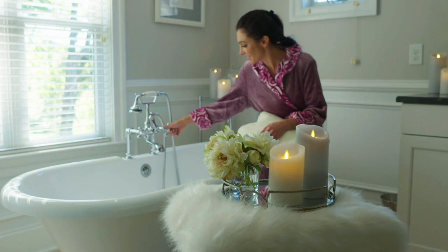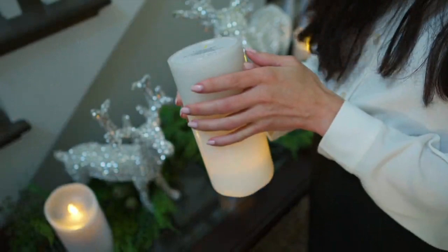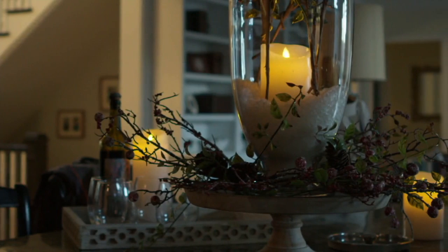If you're not familiar with Luminara and you're saying it still seems expensive — all I can say is nothing compares. There are a lot of others, but they will never replicate this. We have patented technology designed by the Imagineers — the professionals when it comes to realism, magic, and quality. And 1,000 hours of burn time — we've doubled our time, it used to be 500 hours.